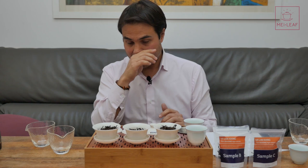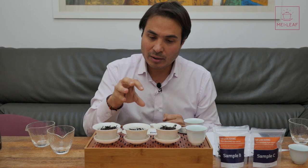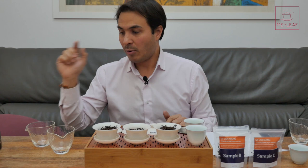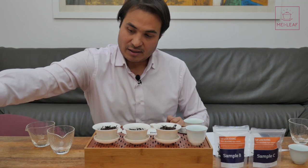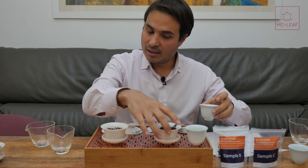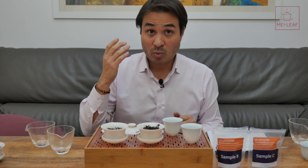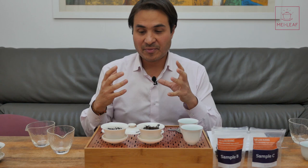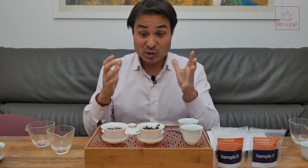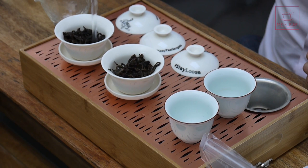I found sample C incredibly soft — all Dan Congs will have some dryness, but I found this very soft. Some people will really love sample C and I understand why it's so high-priced — it's got all those bright blossoming aromatics and a very soft, very gentle finish. But for me I was craving a little more dryness to give me that real Mi Lan Xiang satisfaction. So I was flipping between sample C for its brightness and fruitiness and the real balance of sample B.